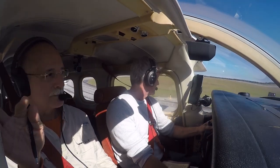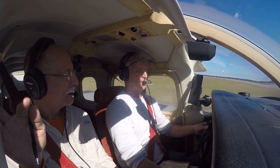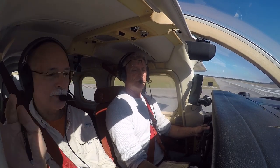This plane has a ton of power, so taking off is actually fun. She jumps off the ground like a jackrabbit. But you have to stand on that right rudder pedal because this engine produces a ton of torque.